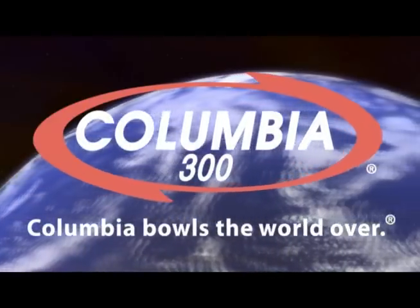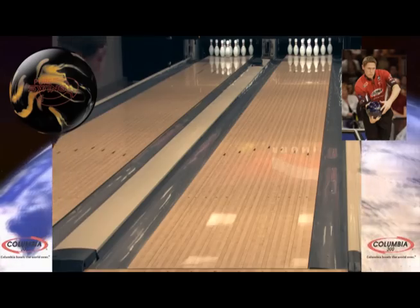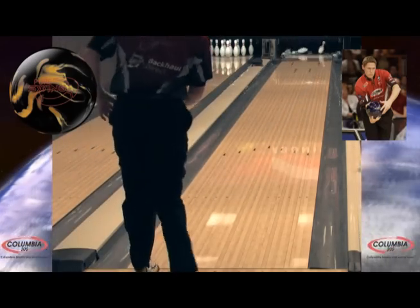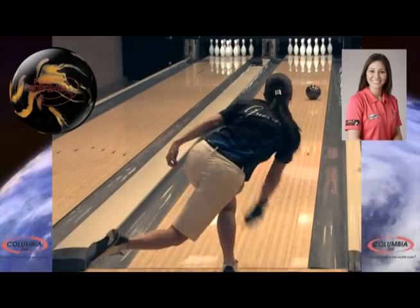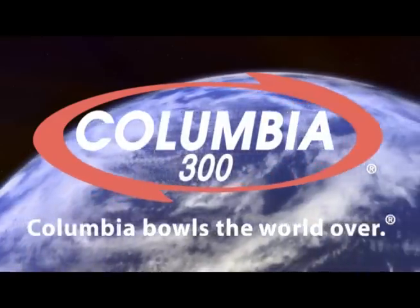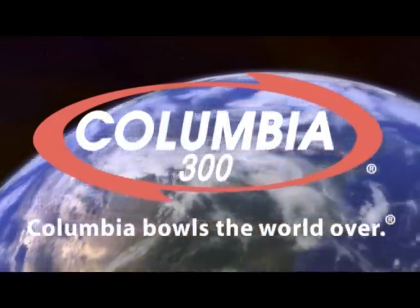Columbia 300 bowls the world over. Introducing the Pure Swing by Columbia 300. Today we'll see PBA exempt player and Columbia 300 staff member Chris Barnes, along with PBA Women's Series bowler and Columbia 300 staff member Clara Guerrero. Now let's hear more about the Pure Swing from Columbia 300 brand manager Chad Murphy.